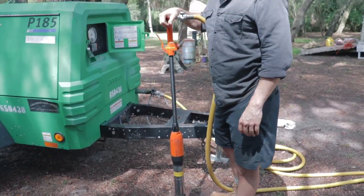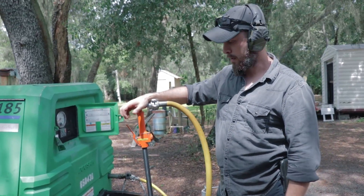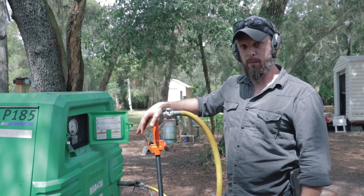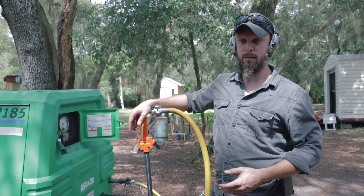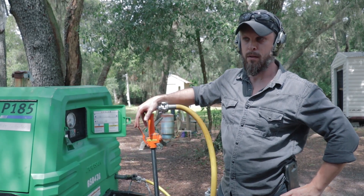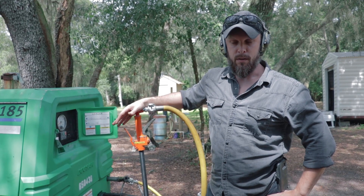These usually run between $900 to $1,400 a piece. So if you're going to be investing in a rammed earth project, pick up at least one of these. They're hard to find as far as rentals go. You can find them on eBay used sometimes, but you just kind of never know the condition.